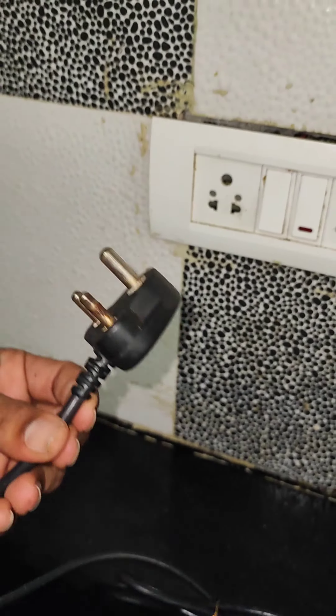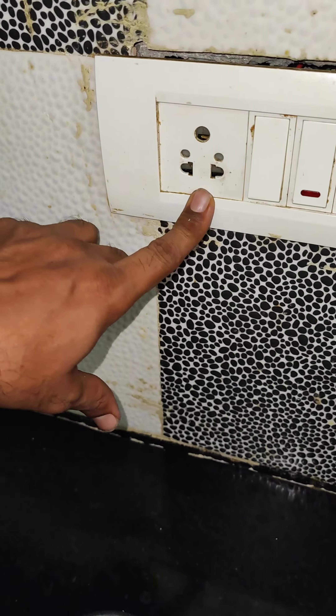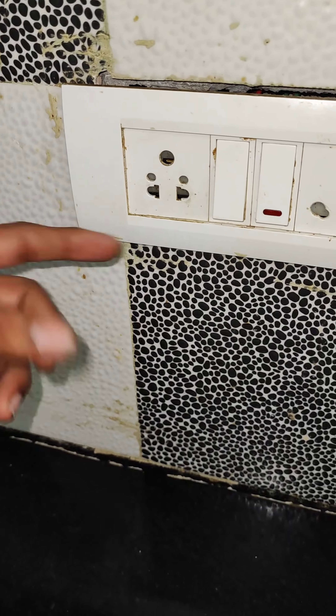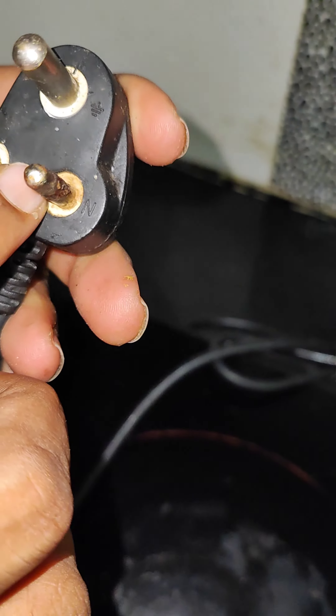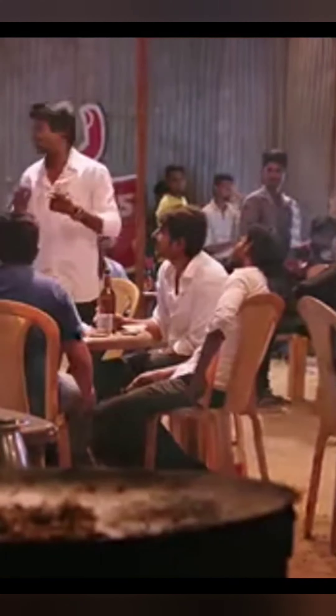If you look at the melt, you will have 10 amps. This is why the plug will melt at 10 amps. Thank you, thank you, thank you!